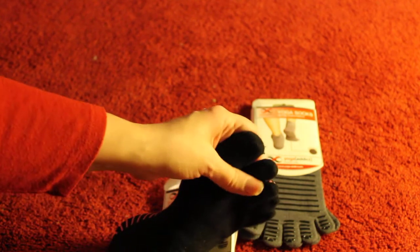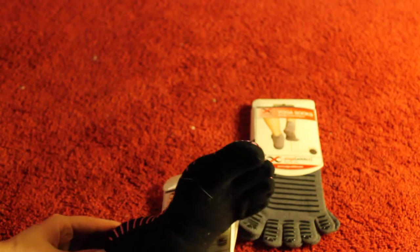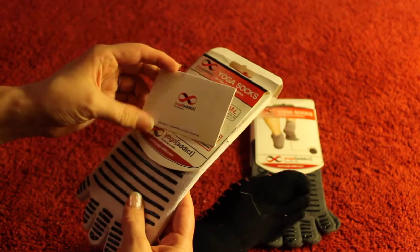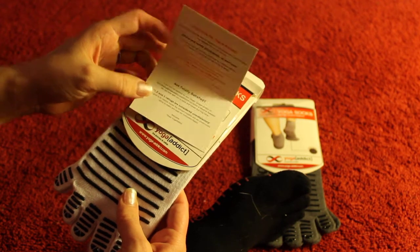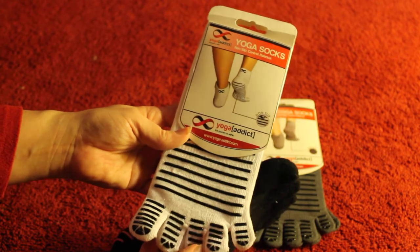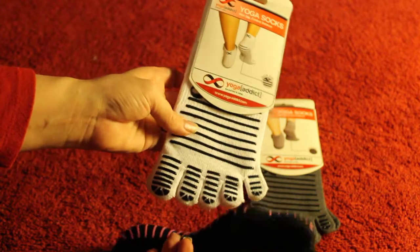I really do like them and they are very grippy. I have hardwood floors and I find I'm not slipping at all. I haven't done a lot of yoga with them on yet, but I think they'll be good. They also come with a little thank-you card, which is always nice. I recommend them, and if down the road they start to fall apart, I'll let you know, but right now I'm quite happy with them.